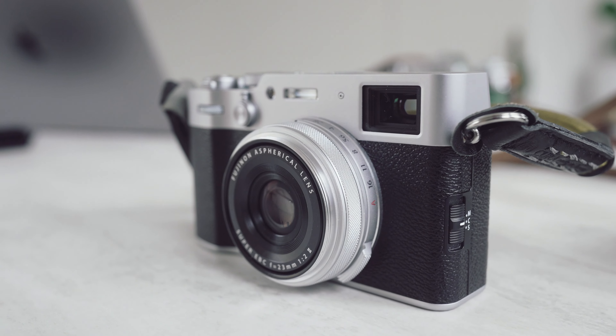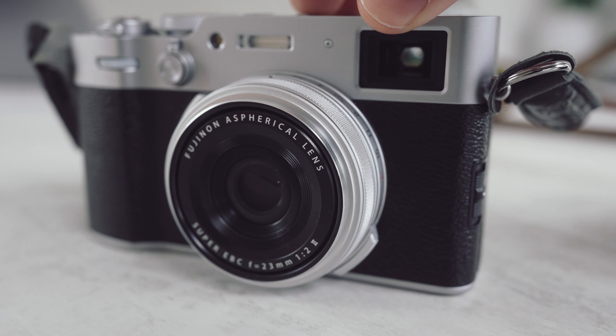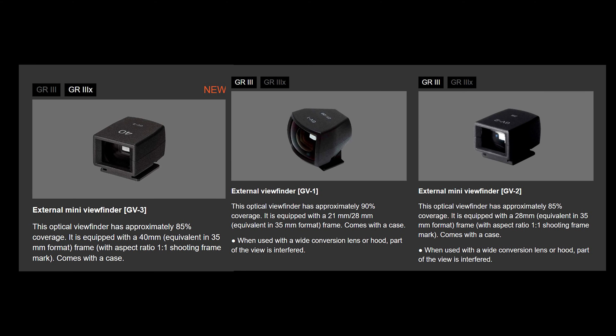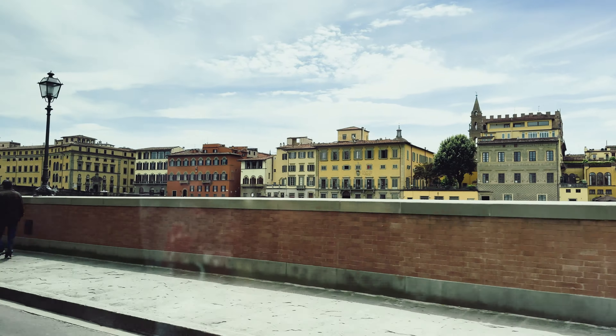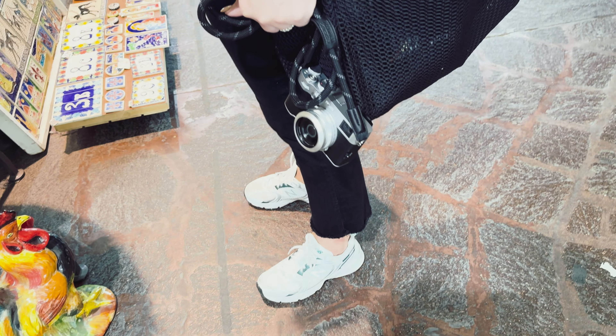For the larger X100VI, you do get a few things. One, you get a viewfinder — the hybrid optical and electronic viewfinder of the X100VI is really, really nice. With the Ricoh, you get a screen with an optical viewfinder attachment if you want to pay extra for it. Weirdly, there is a certain authority that comes with using a larger camera. The X100VI is also very much a fashion piece — strangers and friends will talk to you about it, whereas probably only other photographers will talk to you about the Ricoh.